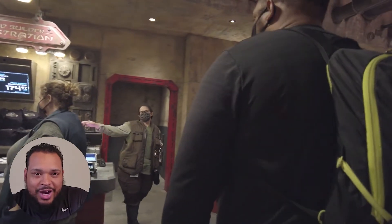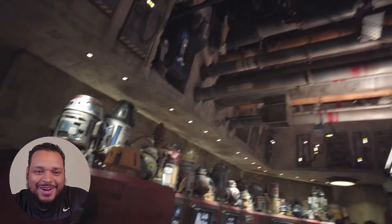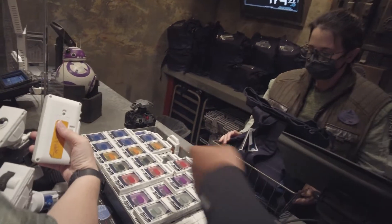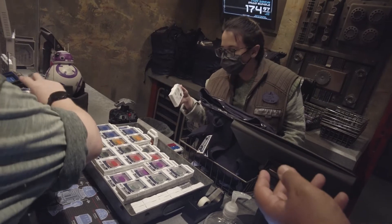They immediately started trying to upsell us on everything, and I was like, all right, whatever, we're here. So we end up getting way more than we probably needed to get. I'm super indecisive — red is my favorite color, but black is my favorite color too. Does that mean he's gonna be bad?